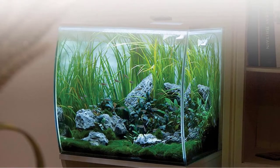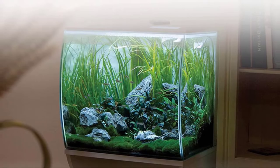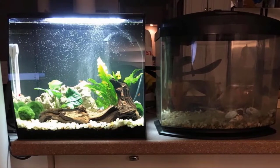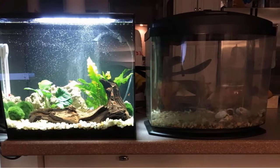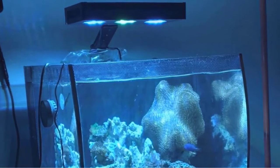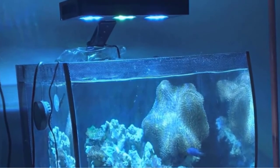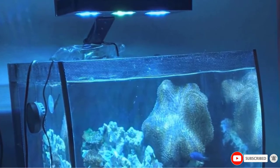The lights can also be set on a timer and the intensity adjusted, all controlled with a small remote. The downside is that if you lose the remote, you also lose the ability to control your lights. Another great feature of this fish tank is the three-stage filtration system, which includes foam, chemical, and biological media. There is also more room to add additional foam or ceramic media if desired. This filter system is a step above the cheap filters found in other aquarium kits.